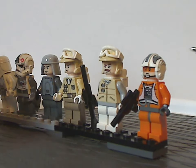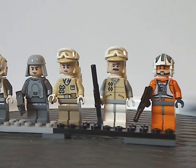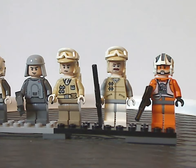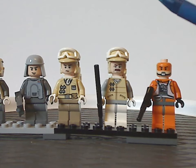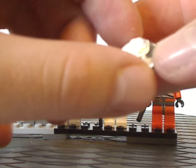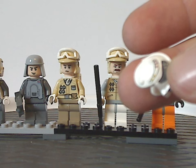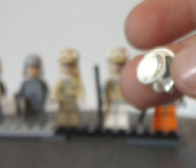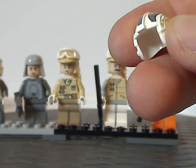Last we have Zev Senesca, who has the common jumpsuit-type printing, whether for Snowspeeders or X-Wings. Just like all these classic figs, the visor is printed right onto the helmet piece — quite good printing for what it is, at least until the 2015 Force Awakens sets where they improved significantly. This was shortly before they went to the extremes with a lot of good printing and dual molding.